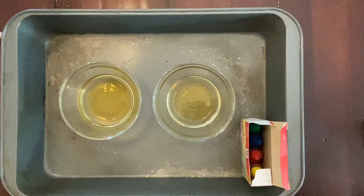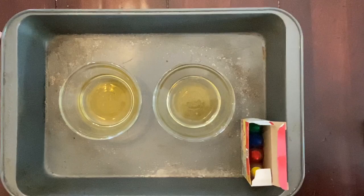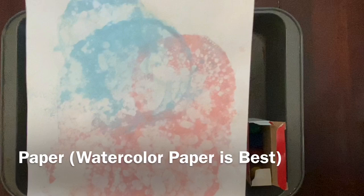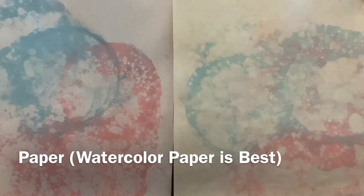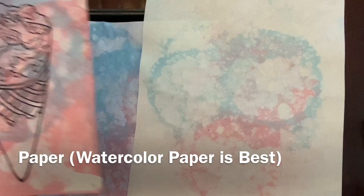You will need paper, and the kind of paper you use really is important because you'll get a better print from a better quality of paper. This paper we used here was 140-pound watercolor paper. We also used basic drawing paper and computer paper at the same time, and you can see side by side these do look a little different — the watercolor paper picked up the color much better.